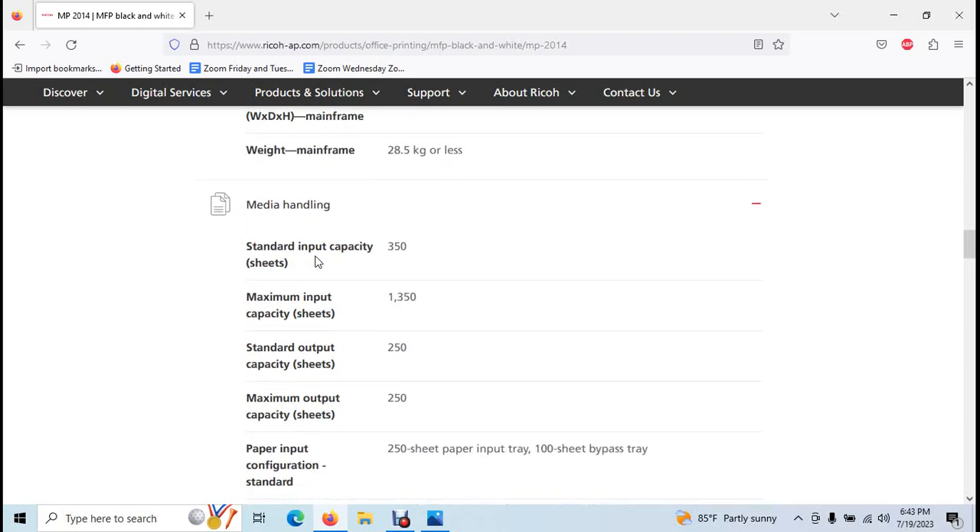Media handling: the standard input capacity. The auto paper feed machines have standard input capacity. The auto-feed can also be bypassed.